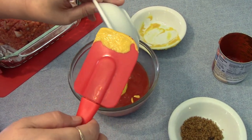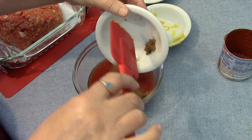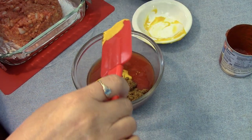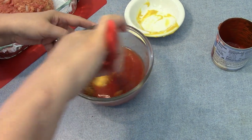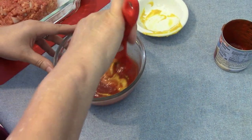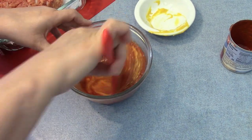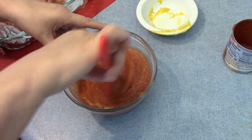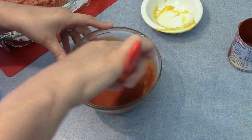And my vinegar and my brown sugar. This meatloaf cooks at 350 degrees for an hour and a half — you cover it for the first hour and then uncover it for the last 30 minutes.